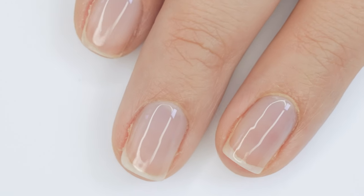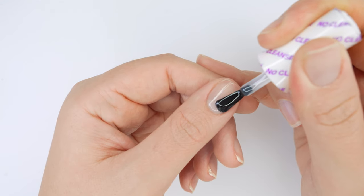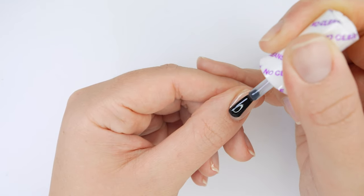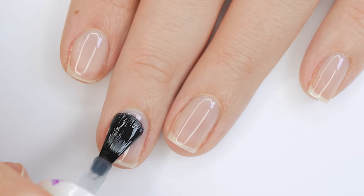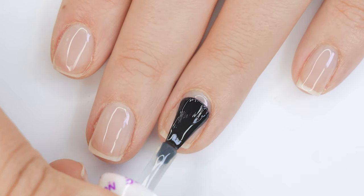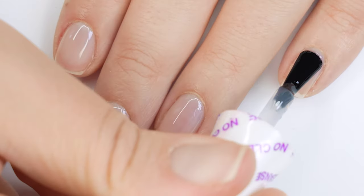The last step is to apply a no-wipe top coat gel, or you can do a regular top coat gel and cleanse off the sticky layer. I apply it just like the base gel, taking it across the free edge to seal in the builder gel. Cure that, then finish with a hydrating oil to really soothe your skin.